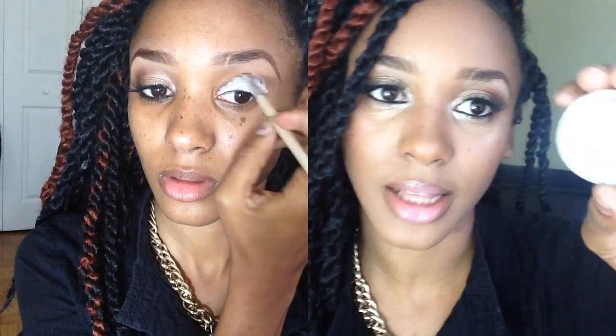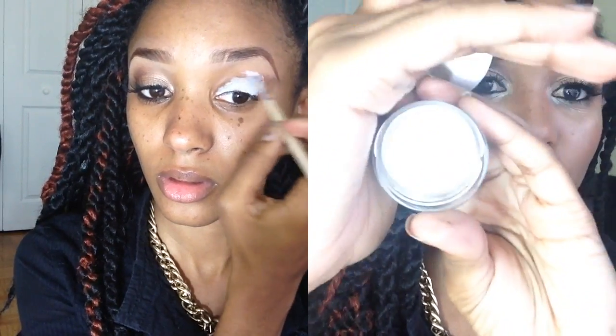The very first step is going to be to prime your eyelids. I decided to go with NYX's pure white base — you guys know it's one of my favorites. It's just super white, and I'm putting that on my eyelid with a lip brush from ELF. I'm just going to spread it on with the brush and then blend it out with my finger.